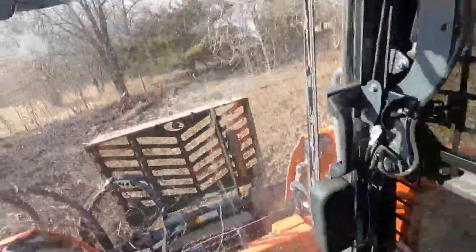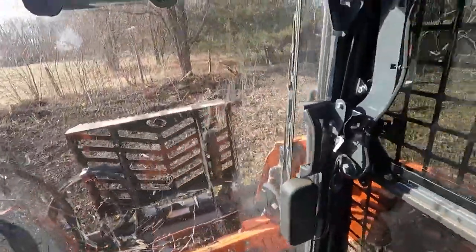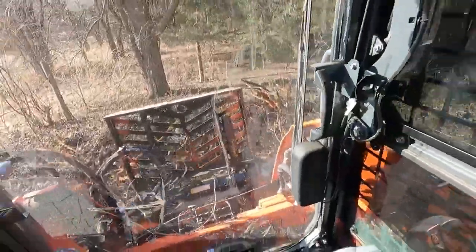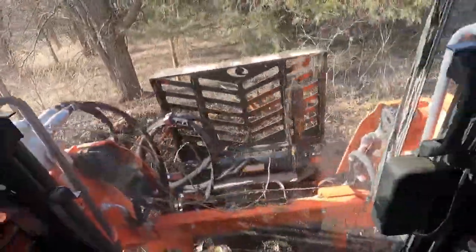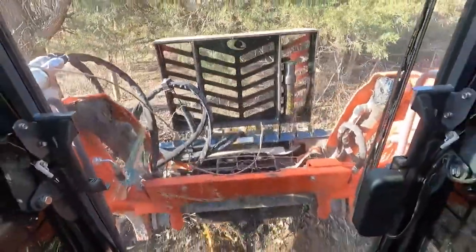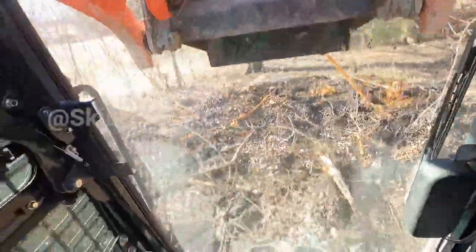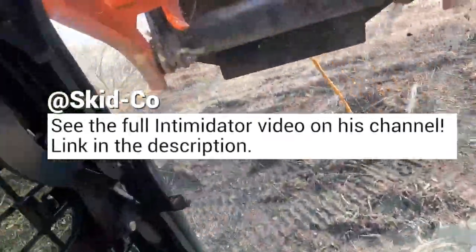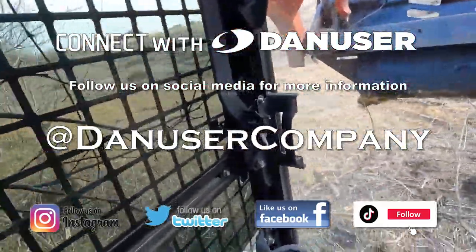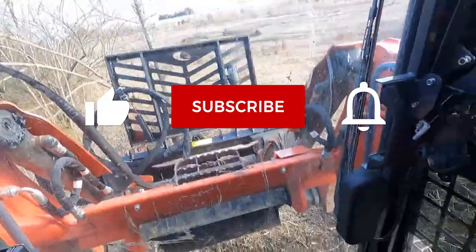That's pretty impressive. I think that might have taken a few minutes, but like I said, if this is what you're using, you can get some pretty good-sized material out of the ground. I don't know why, but I just felt like pulling that — this is actually kind of fun, to be honest with you.